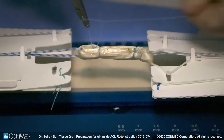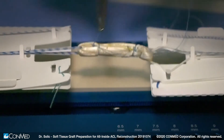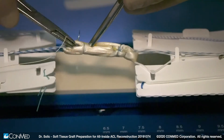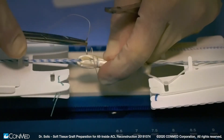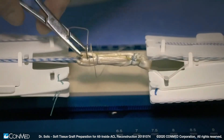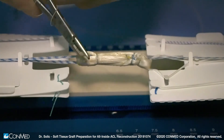We use number two hi-fi suture to establish one fixation point on each end of the graft and then we repeat the process with zero vicryl in a similar fashion. Typically, a total of two fixation points on each end of the graft is adequate. However, additional fixation points with sutures can be added as desired.